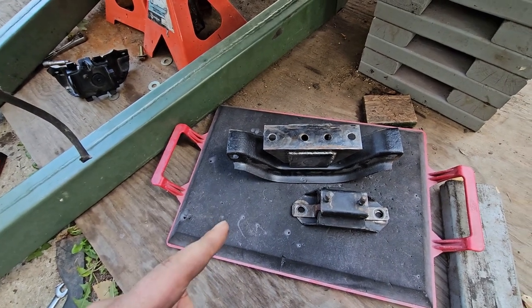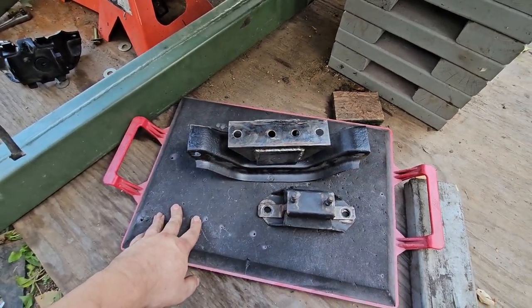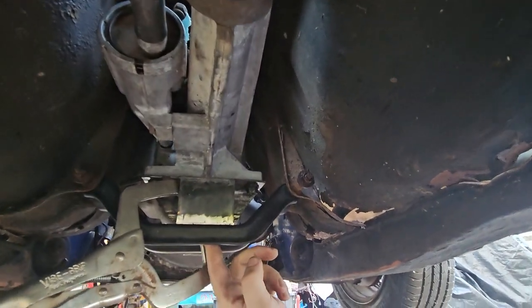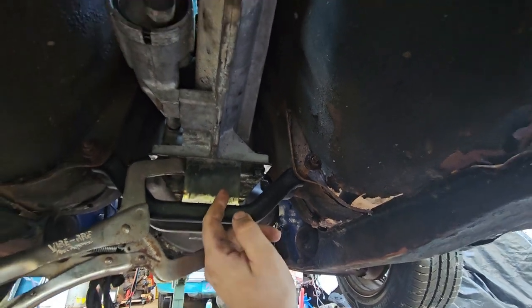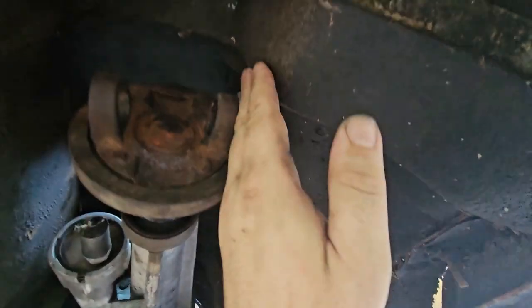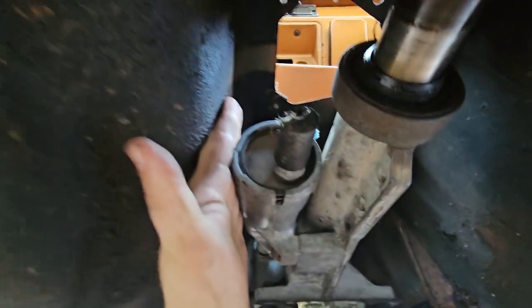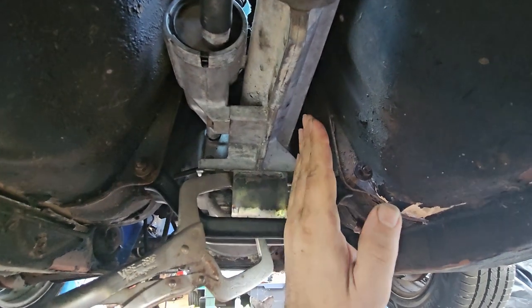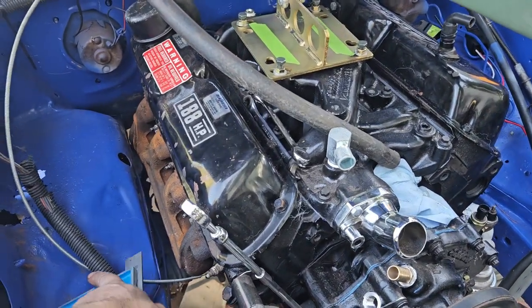I want to get the drive shaft put together and in there to make sure it's going to clear the tunnel. I've got vice grips kind of holding this in position — not center, but half an inch to the passenger side from factory center. Here's the yoke: not a lot of clearance on one side, a whole lot on the other, but pretty good clearance up in there overall. I'm going to find a way to make sure the engine's facing straight forward, then go up and see what I can do. I think it's pretty much where it needs to be.